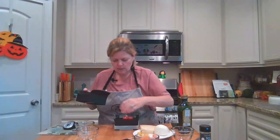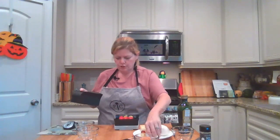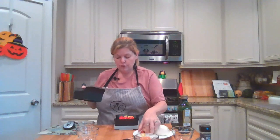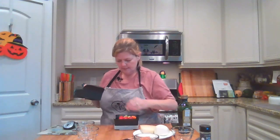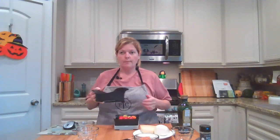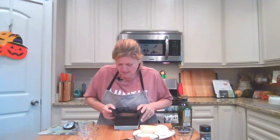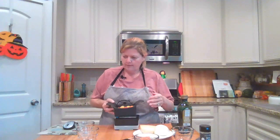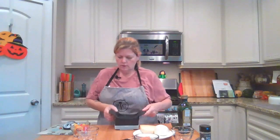Next we're going to do our tomatoes. I really do like the quick slice for items like tomatoes, sausage, mushrooms, or grapes, because you're able to lay all of these little items on here at once and slice them all at the same time — hence the name quick slice. So we've got our tomatoes, we'll pop them into a bowl.